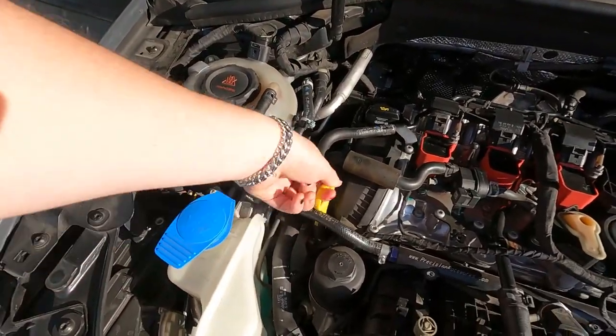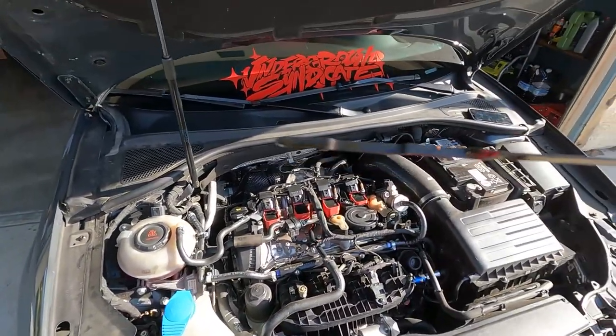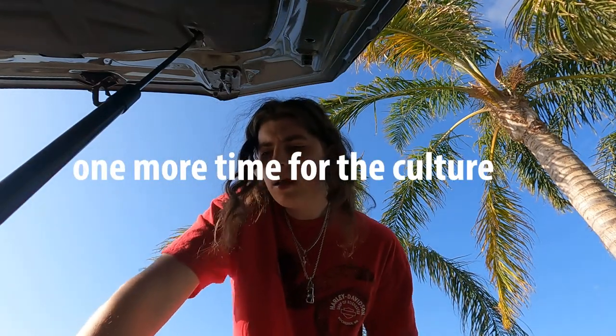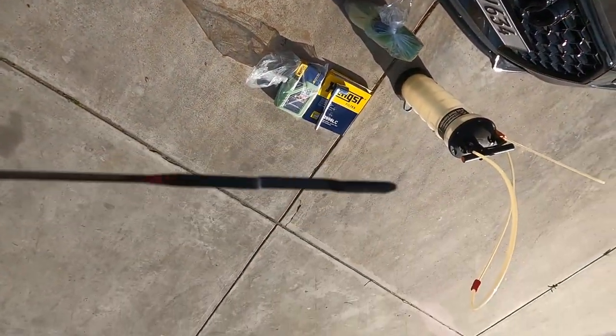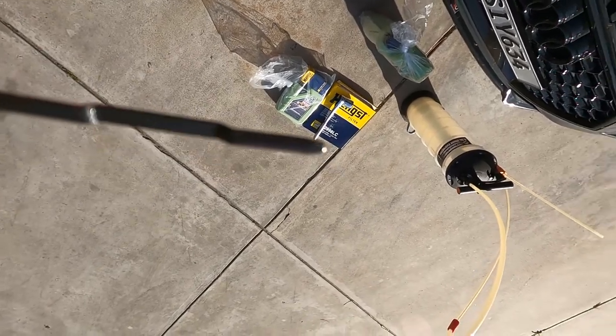First thing you're going to want to do is go ahead and pull your dipstick out. We're going to dry this off and set it somewhere. While you're pulling that dipstick out, it's never a bad idea to check to see if you were low or not on oil. I'm going to dry that off, slip it back in, pull her back out. We are at the bottom of that — basically where you're supposed to be. So I'm going to go ahead and note that for next time.